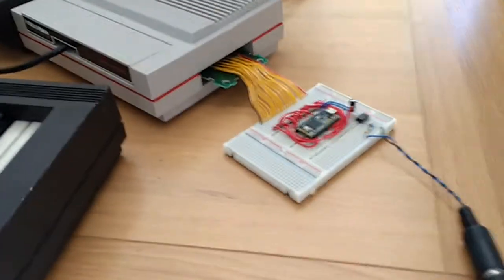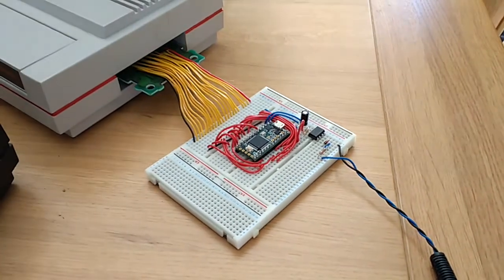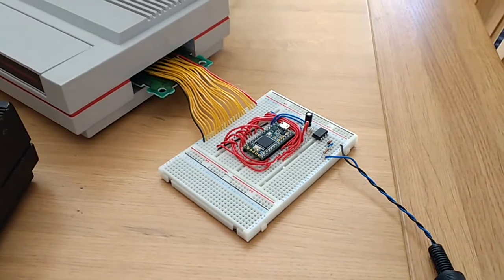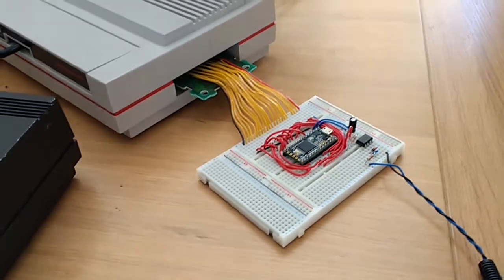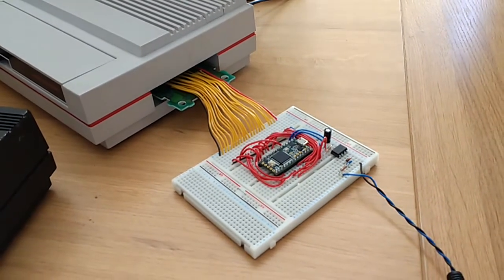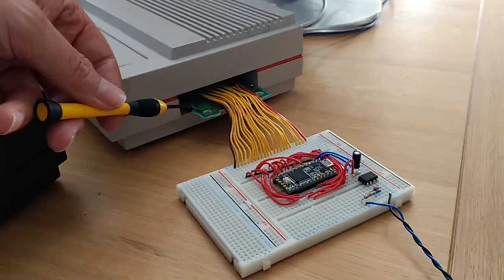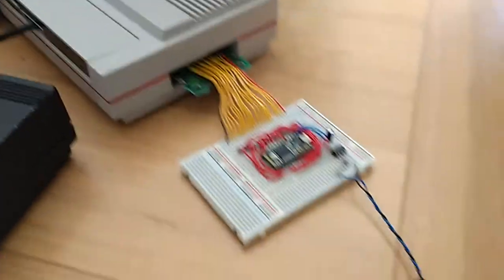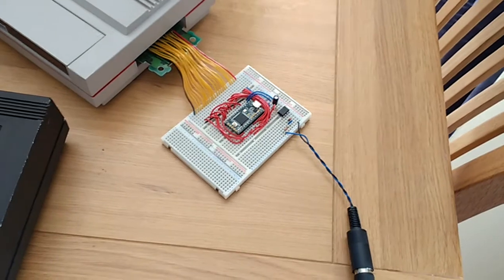It turns out that if you use the Teensy 3.2 ARM development board and you have a little bit of advice from people like Josie, it's easier to do this kind of thing than you might think. The software that runs on the Teensy is all written in C using the Arduino development environment. It listens to the Intellivision's cartridge port through this old poker and blackjack board that's had its ROM removed, and it mimics the game ROM just like any of the other game boards used by homebrew developers.